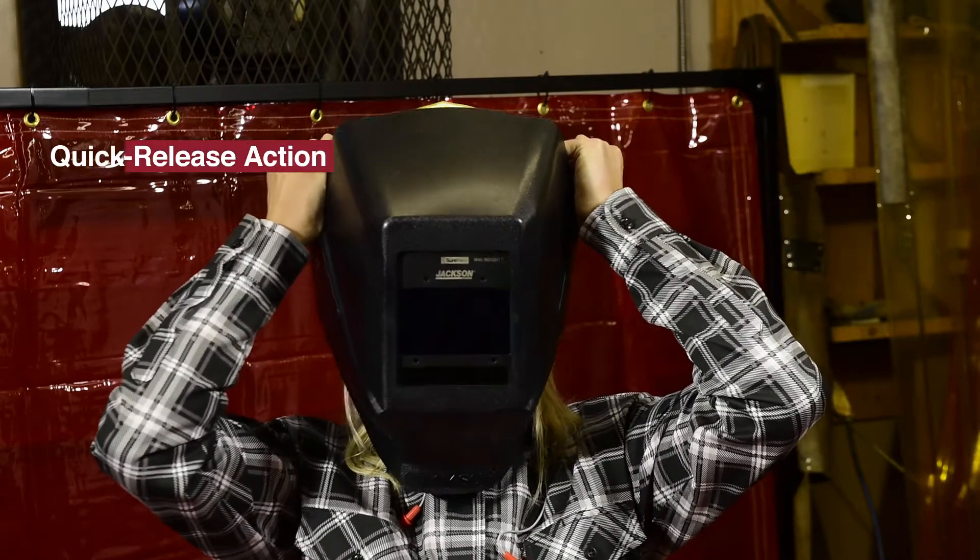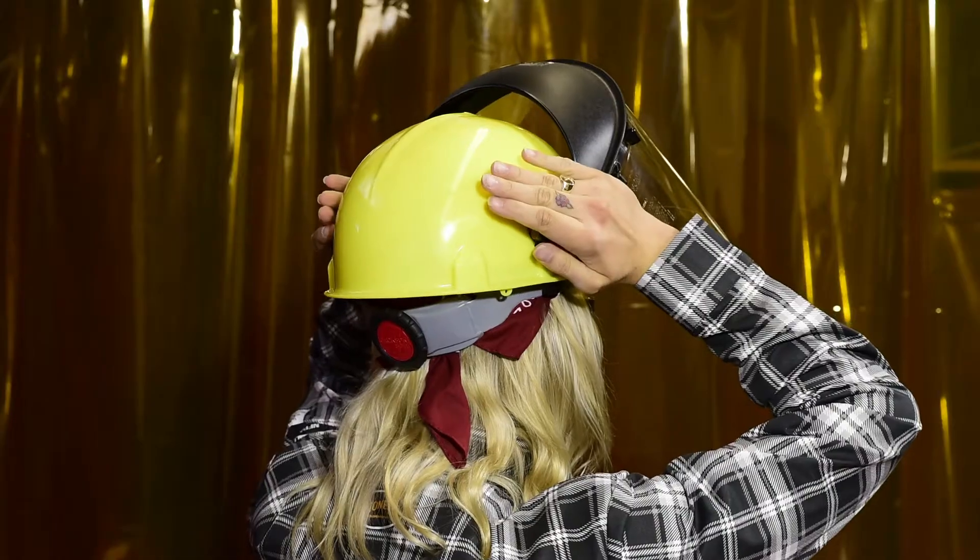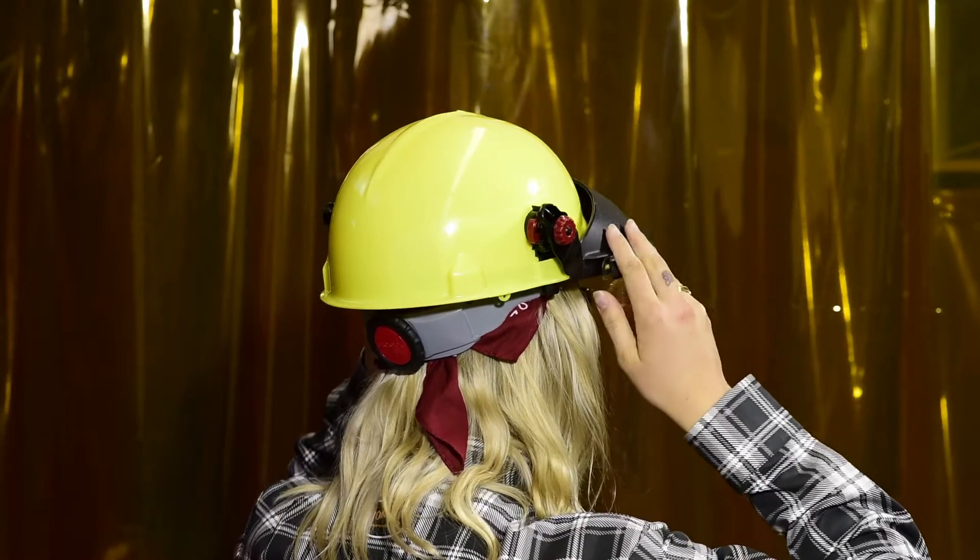To change over to a face shield, press the red button on both mounting brackets for a quick and easy release. Attach the face shield by inserting the brackets into the blades, just as you did the welding helmet.